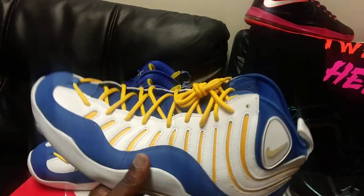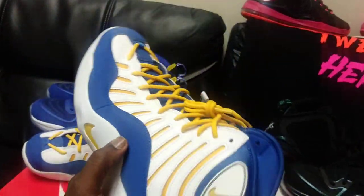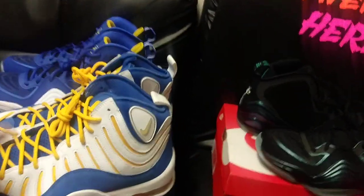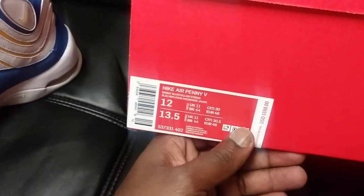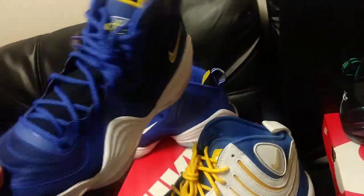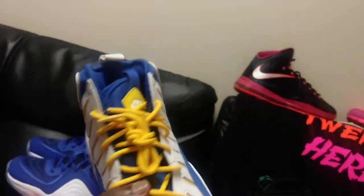Let me show these off real quick — these are still deadstock, haven't worn them at all. Got these like three years ago, still factory laced. Same color family as the Blue Chips, though the blue on the Blue Chips is a little darker — it's called Bright Blue Yellow Streak. But these are another 90s shoe I love. These are the Air Bakers — original colorway, black and red with yellow laces.